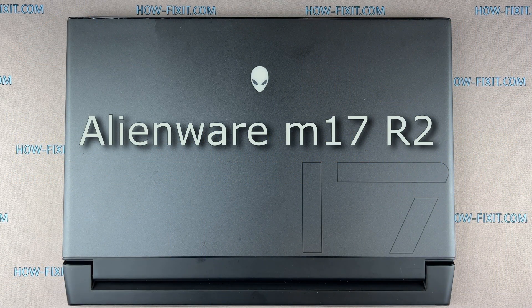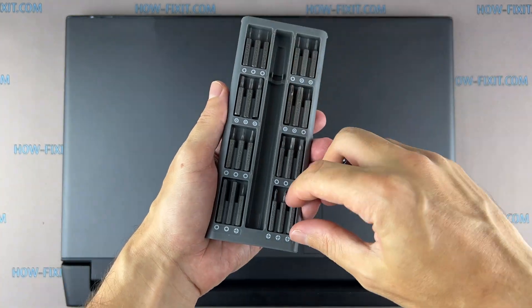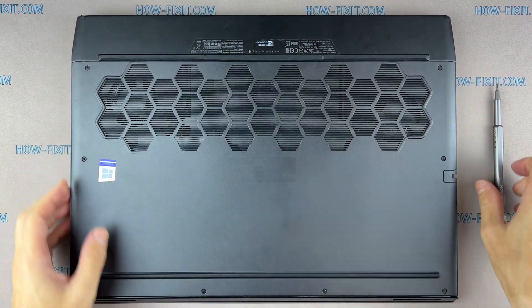Hi everyone, welcome to How Fix It. In this video guide, I'm going to show you how to upgrade or install the M.2 SSD on the laptop. To disassemble this laptop, you'll need a Phillips one screwdriver. Turn the laptop over and remove all the screws on the bottom cover.